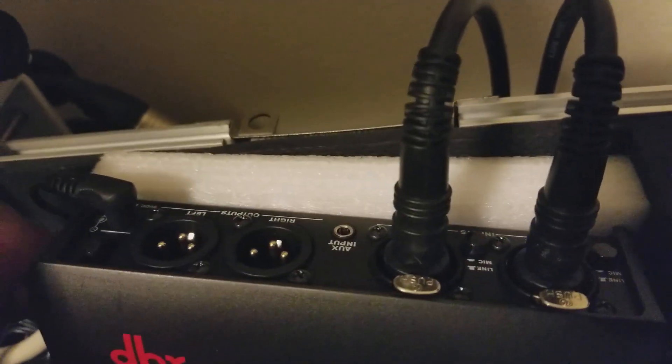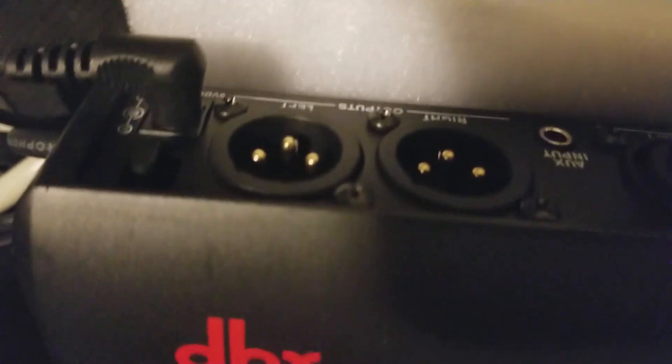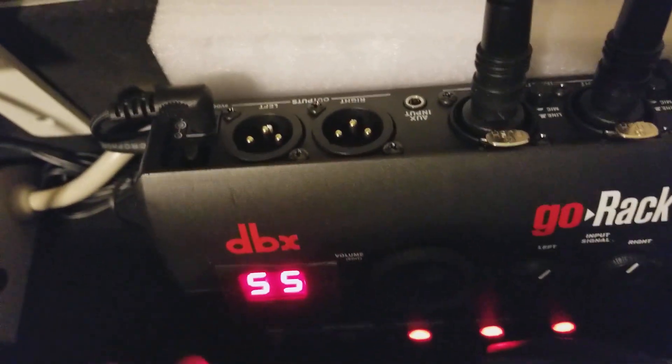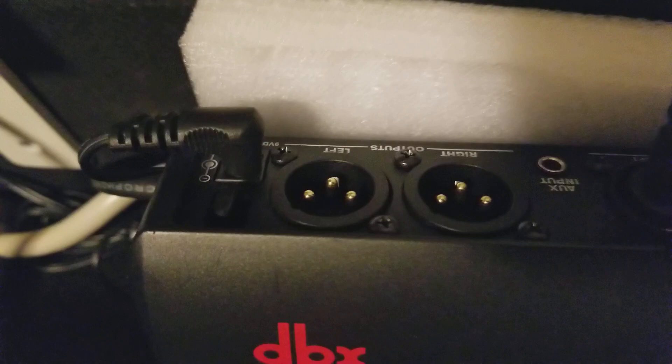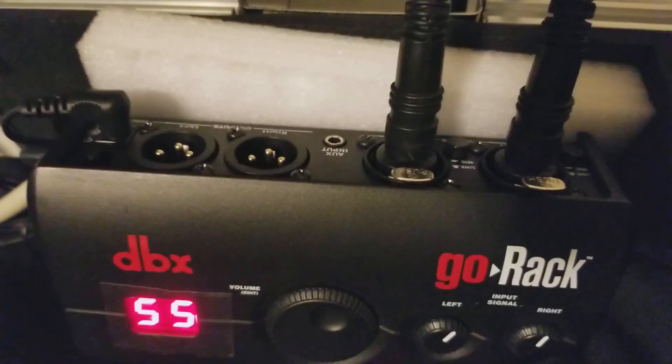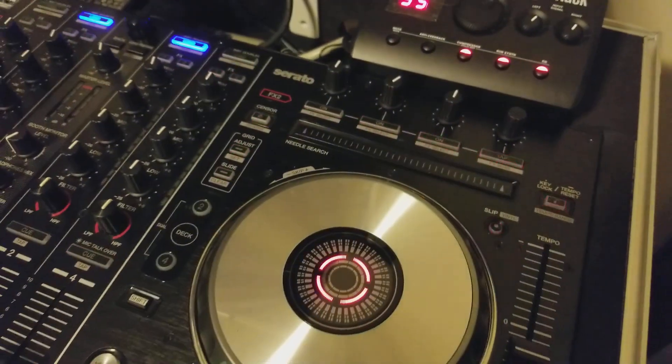XLRs produce a quieter sound — less hissing and so forth. Here's the back of the Go Rack: the output from the mixer is coming into the input of the DBX Go Rack. From here, your outputs go into your amplifier. This is your final step of sending your signal out — the Go Rack is your processor, so you want everything out of here to hit your amplifier.